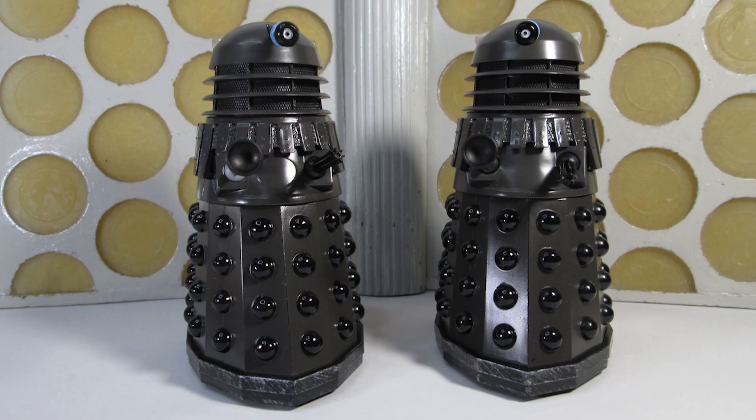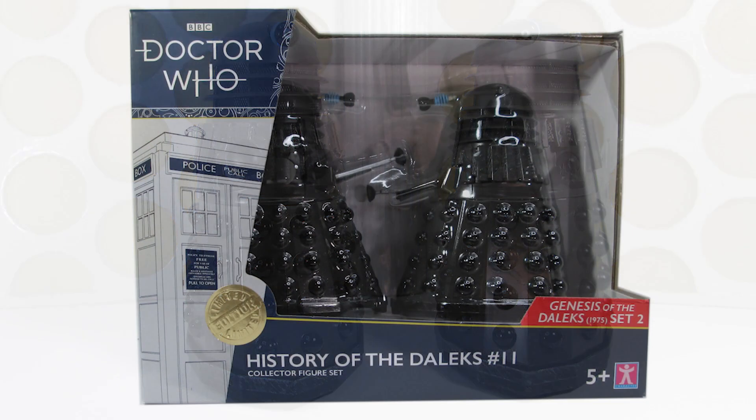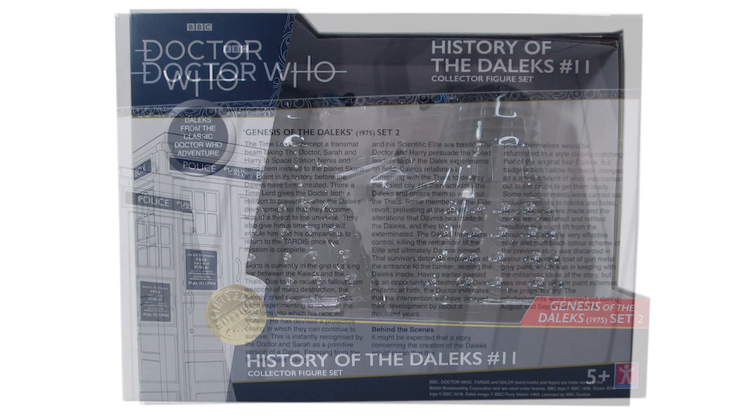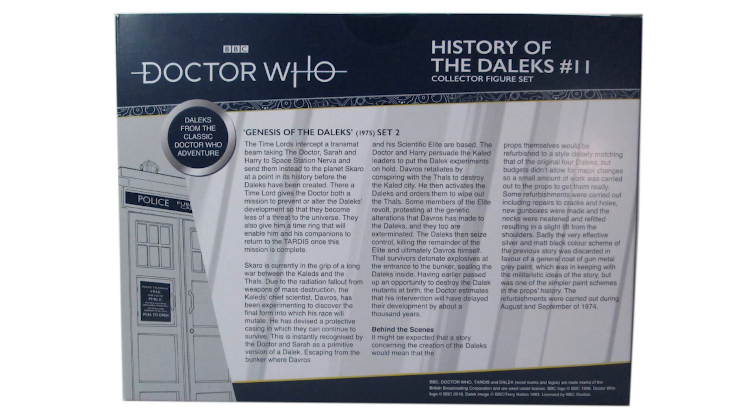Let's begin by taking a look at the packaging. The figures come packaged in the standard window box. As we've come to know from last time, it no longer features the plastic window at the front — the figures are just stuck to the cardboard in a plastic bubble — but the design of the box is very much the same, with the gold foil sticker on the front and the red box-out saying which story these Daleks are from. On the back of the box we have a little synopsis about the story and some history about the Dalek props themselves.